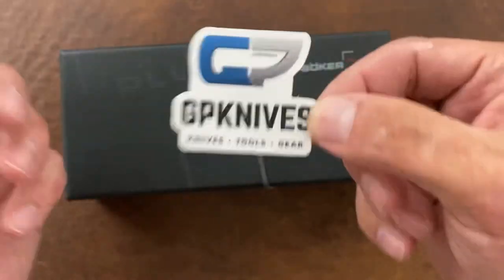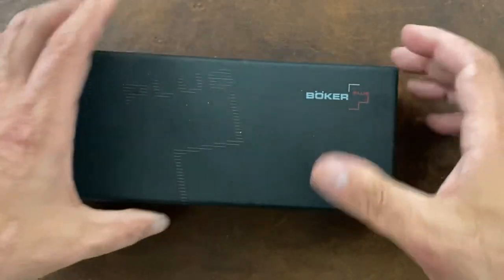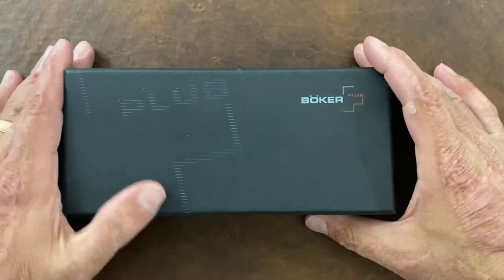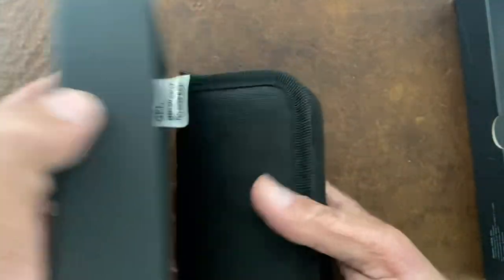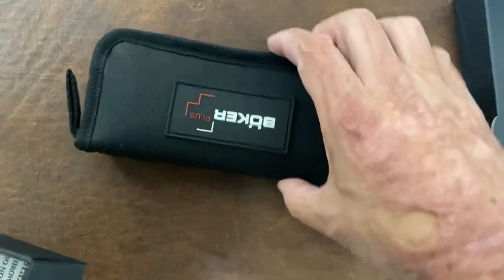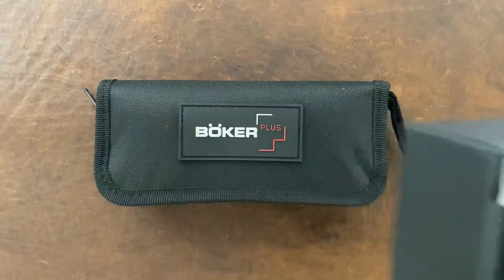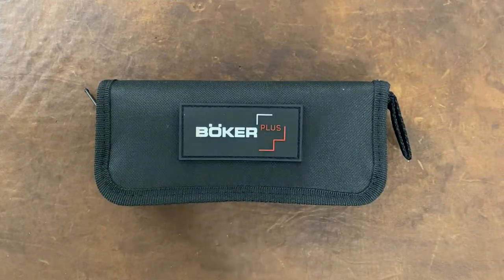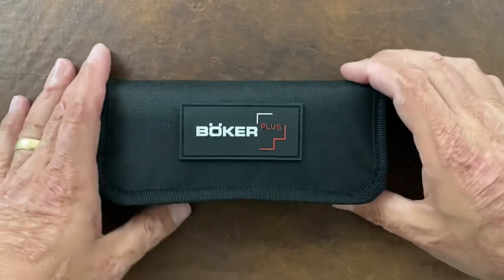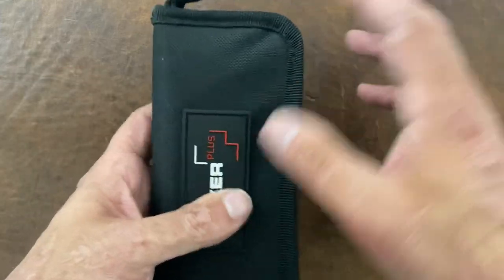Always get some cool swag from GP Knives — Tyler there with GP Knowledge. I stopped buying Boker because it's just such hit and miss. But a subscriber mentioned the other day that they bought a few recently and it seems like they've stepped up their quality control, so we'll see. Now this is a Boker Plus — their cheaper line.